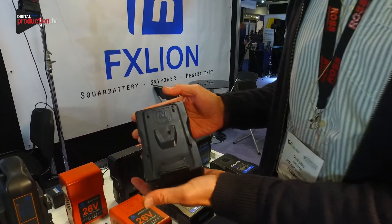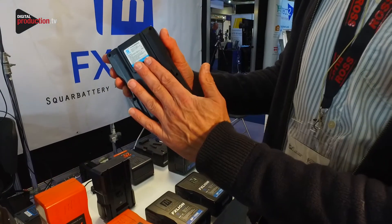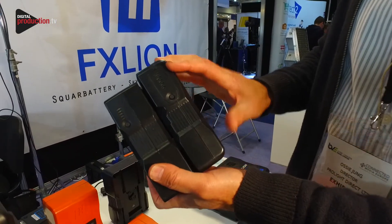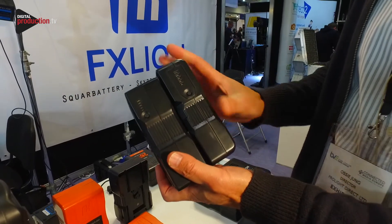This is our little piggyback battery. Again, this is like an uninterrupted power supply. This battery goes onto your product and then you can put another battery on the back. The rear battery will always discharge before the front battery, so you'll have an uninterrupted power supply with this version.